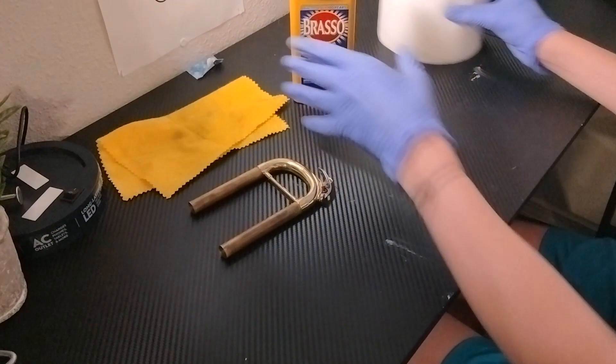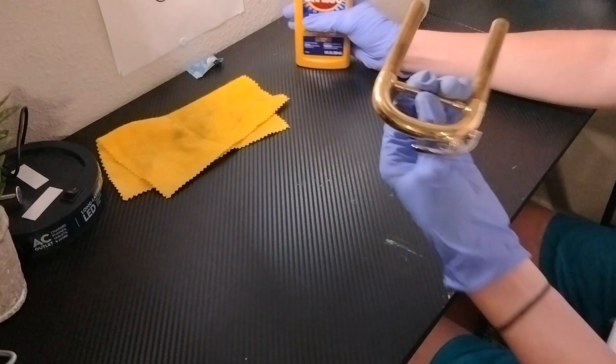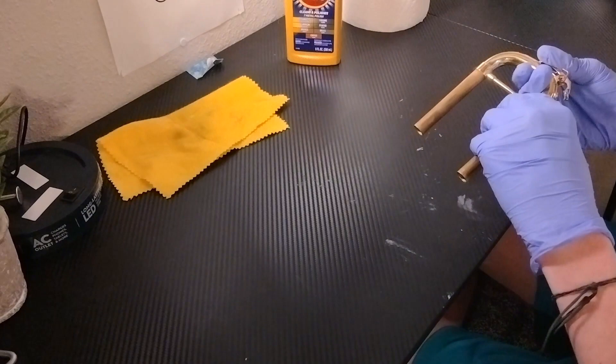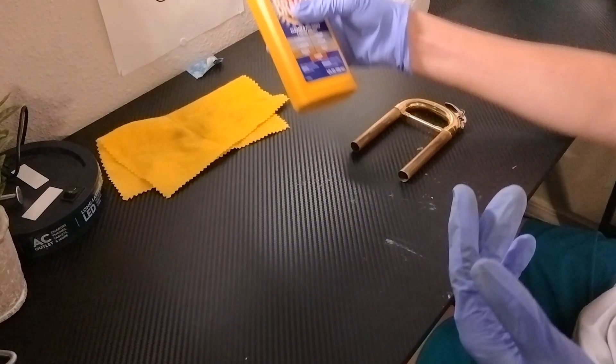Hi, today I'm going to explain why Brasso is another great tool for maintaining your trumpet. What this does is it turns these slides clear, it gets all the dust and grime off, but it does take a bit. I would suggest wearing gloves and getting a nose plug because this stuff smells horrible, but it's not that bad.